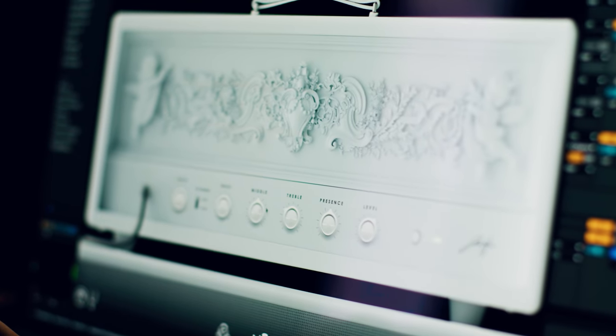And then the next one that we did, which I think is really the kicker, is the white amp. It's just kind of like a Renaissance Greek sculpture kind of looking amp, but with heaven and hell themes.